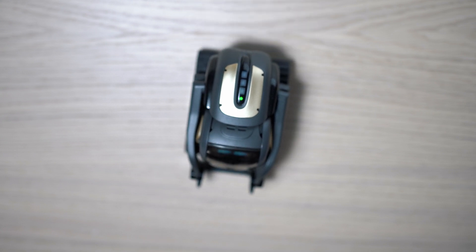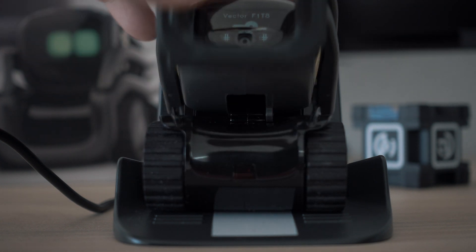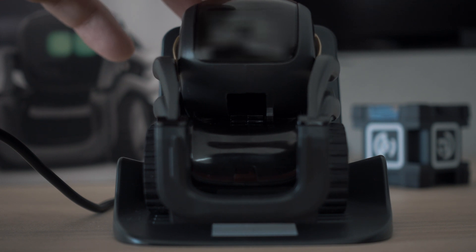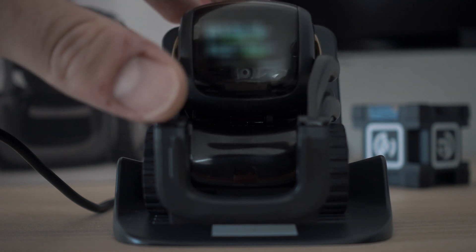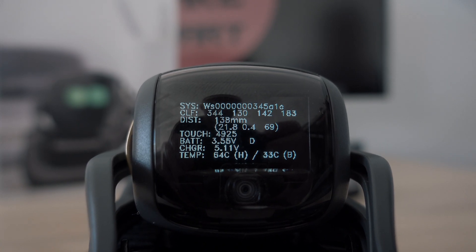Let's check temperatures. Last time he had 39 degrees Celsius, and now body temperature is settling on 33 degrees Celsius.